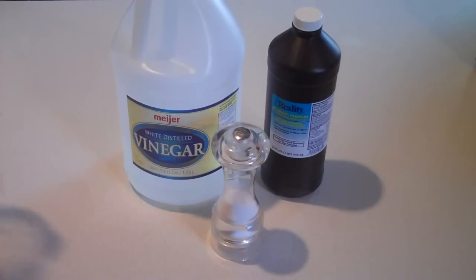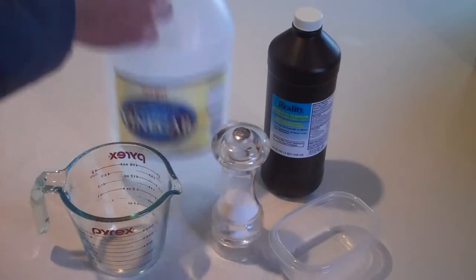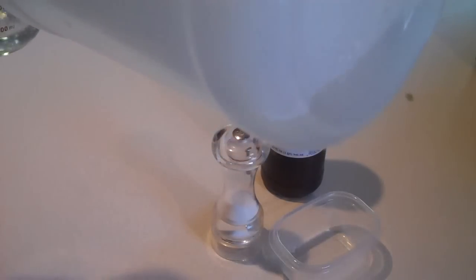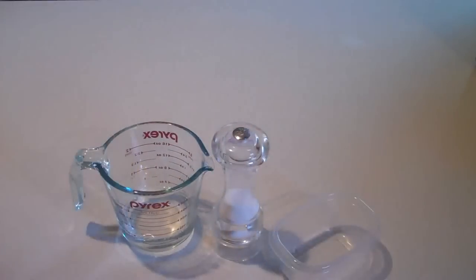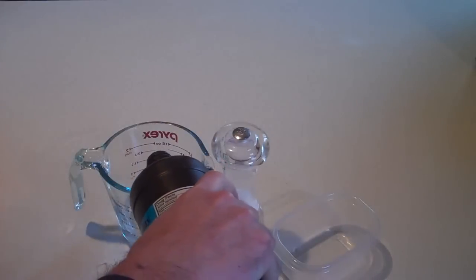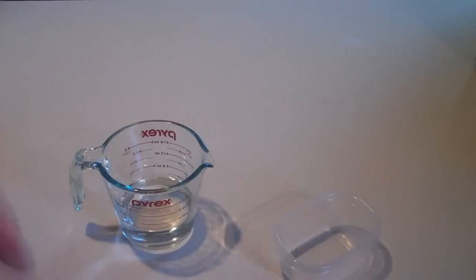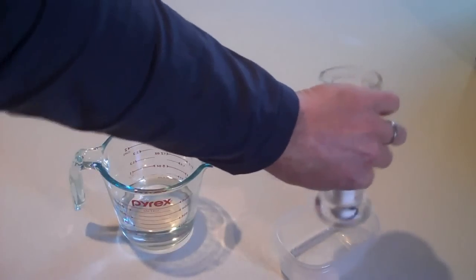You want to add these ingredients in the ratio of about 100 milliliters of vinegar, 100 milliliters of hydrogen peroxide, and about 7 milliliters of salt. I'm going to use a measuring jug and a plastic tub. So 100 vinegar, about 100 of hydrogen peroxide, and put some salt in the tub — I'm just going to estimate that.